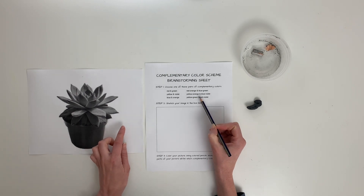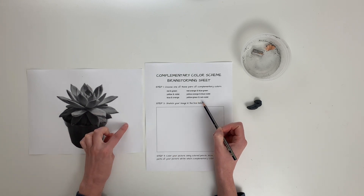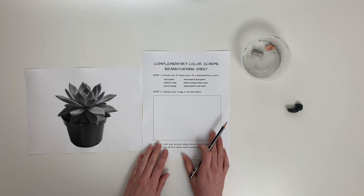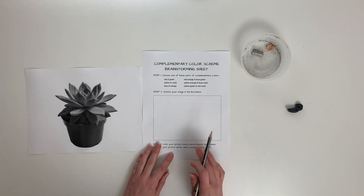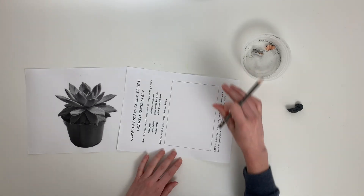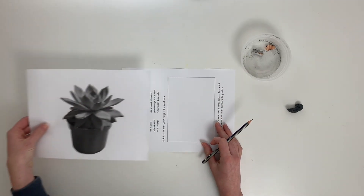When I think of a succulent it's kind of a yellow-green, so I think I'll do yellow-green and then I'll make my background a red-violet. Now for step two, I need to sketch my image. I can decide if I want to do it horizontally or turn my paper and do it vertically — I'm going to do it vertically.